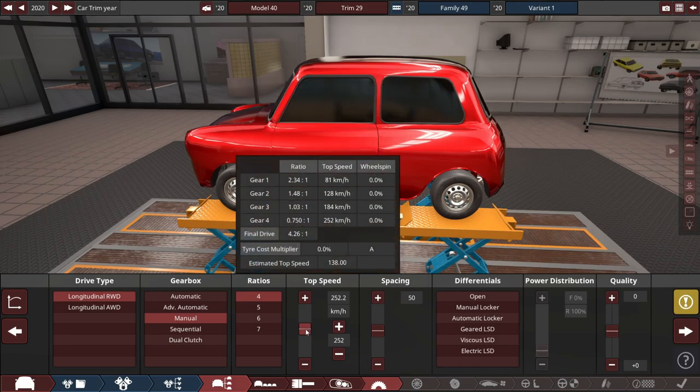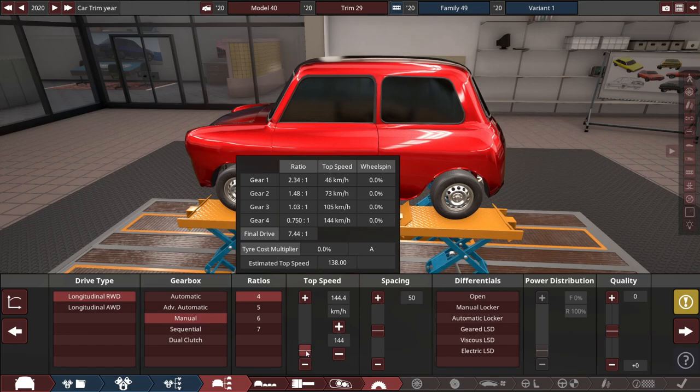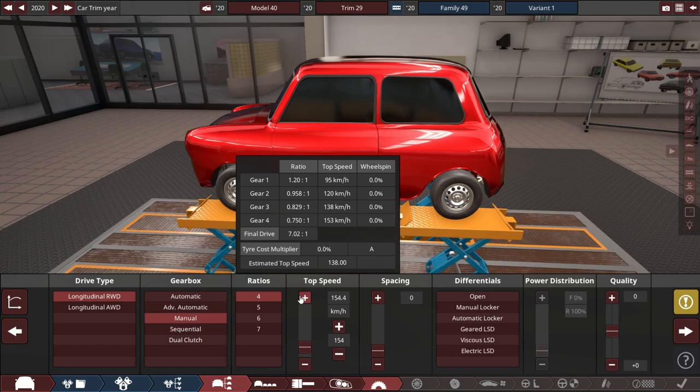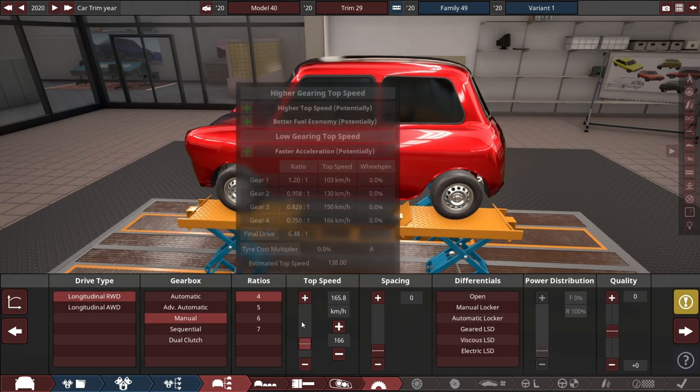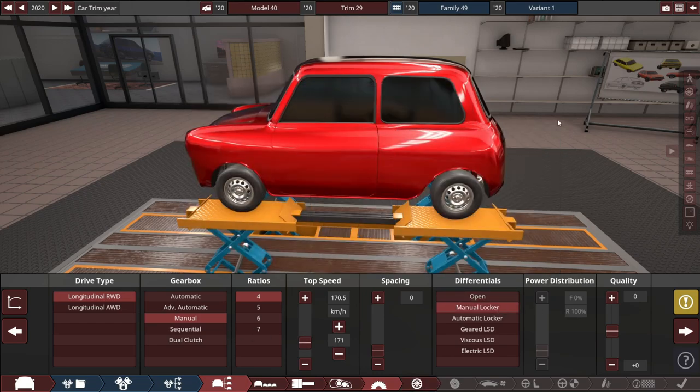Let's increase the top speed a little bit for the gearing here. We'll decrease the gear spacing so it's about 100 to 105 kilometers an hour in first gear — which is going to be the only speed. It's going to be a manual locking differential. I just want the ability to lock the rear end at any time easily.